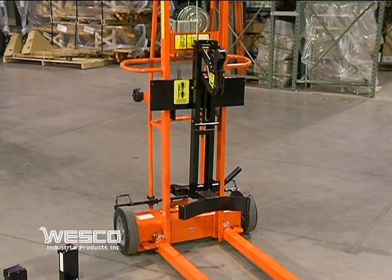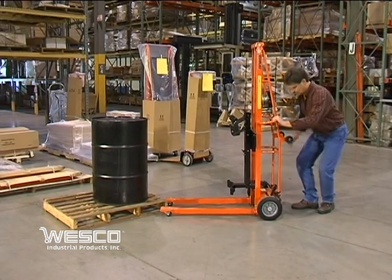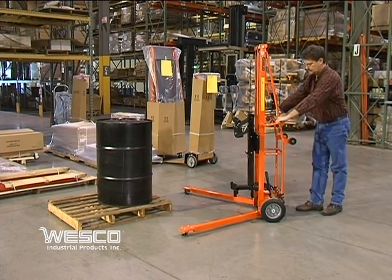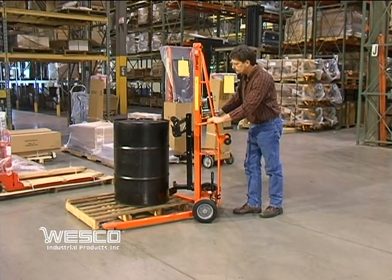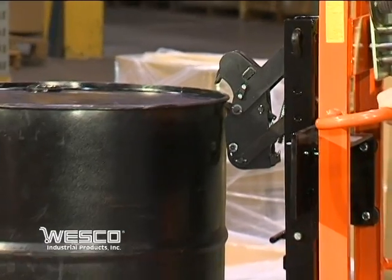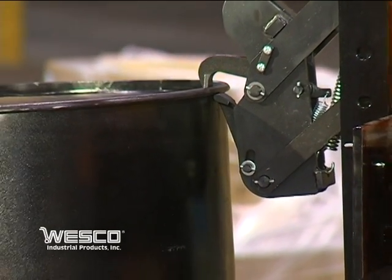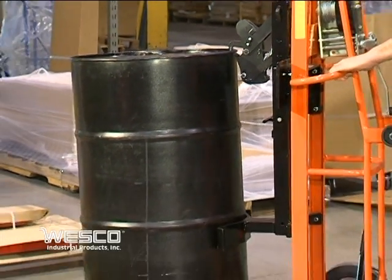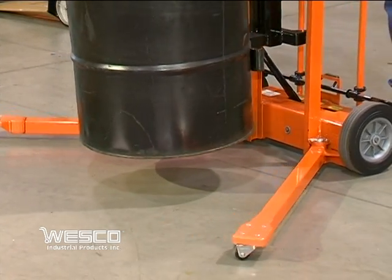The attachment is easy to install and requires no tools. To pick up a drum, the operator approaches the skid, adjusts the outriggers to their most open position, and engages the Gator Grip. Once the drum is secure, he raises it using the easy-to-turn winch, removes the drum, moves it to the desired location, and lowers it to the floor.